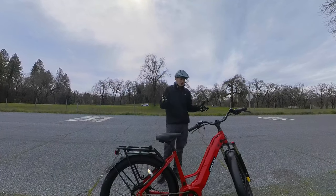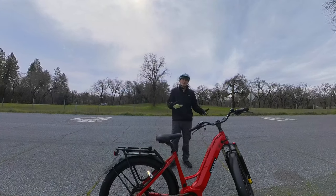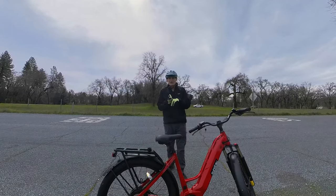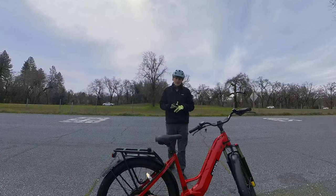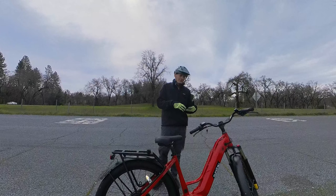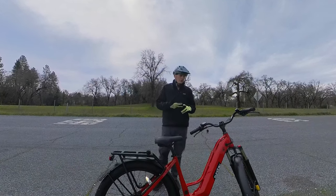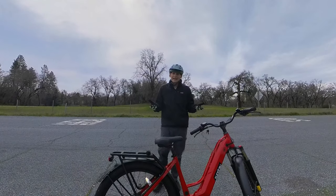They've got the experience in manufacturing bikes and they've been in the business long enough that parts are going to be available for a long time and service is going to be available. I think you're safe to buy a bike like this knowing that in three, four, five years from now, if you need a battery, a motor, controller, things like that, you should be able to get it.